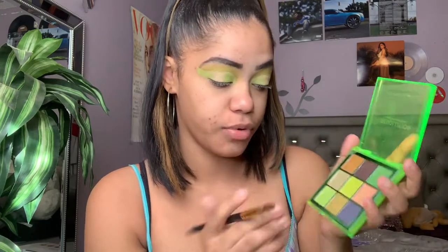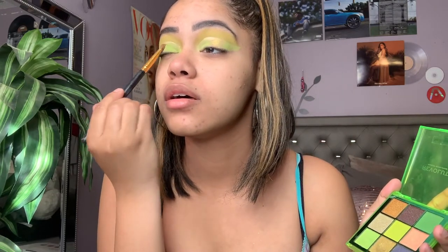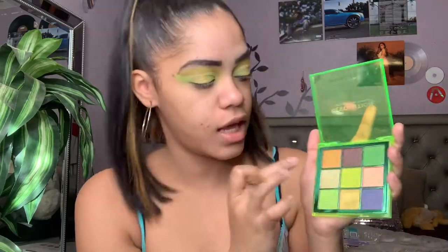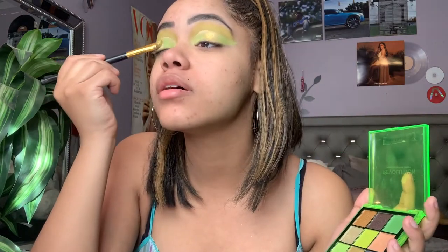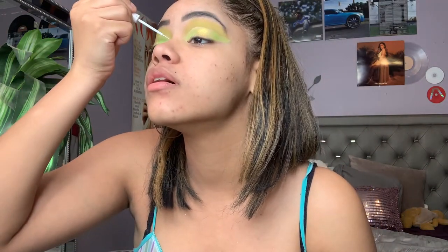I'm gonna go into shade number eight, which is like a shimmer, and add that to the center of my lid. Then I'm gonna add in a little bit of a more greenish-toned shimmer on top, because I feel like that'll look better — just like so. Now I want to take my NYX white liner and basically outline the line that I left open on my crease.